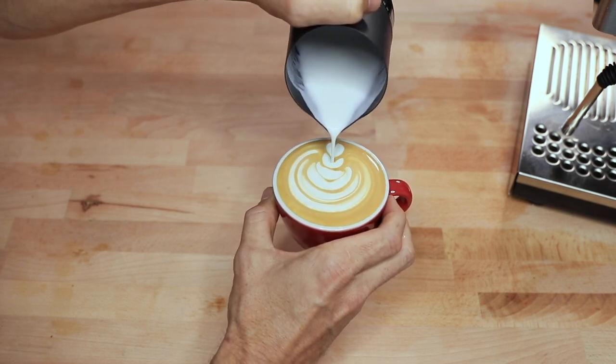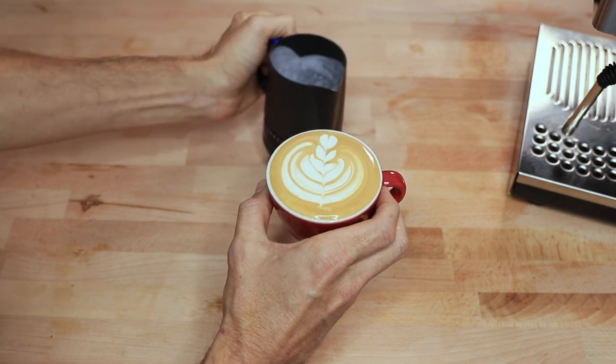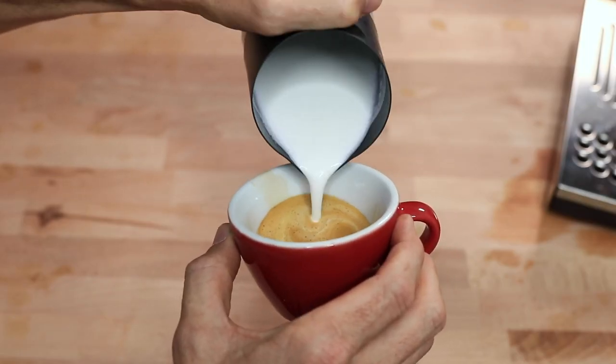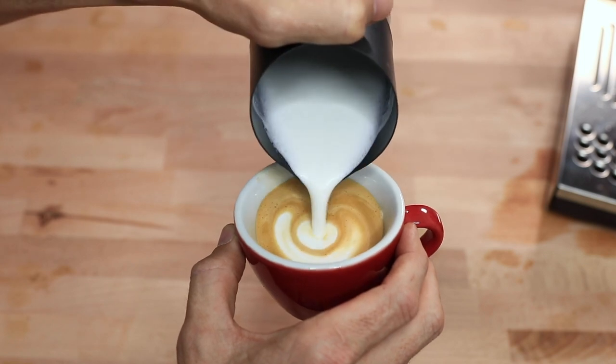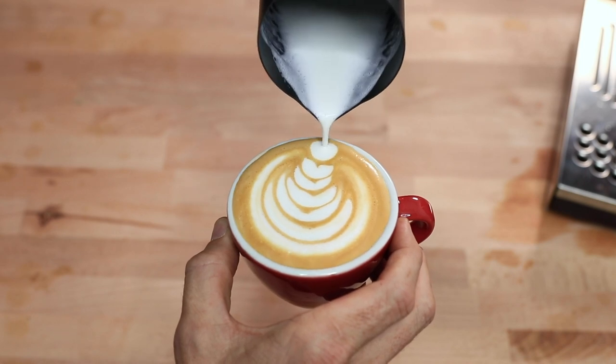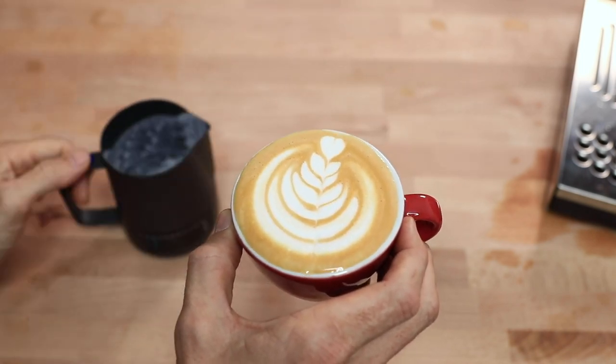The jugs are not dishwasher safe because of those thermal stickers, but with some soap and water they'll keep sparkling clean. That's the Latte Pro milk pitchers — with assured milk temperature accuracy there's no more milk waste. These jugs are ready to use, perfect for barista training or a café or office looking for consistency with precision. If you have any questions throw them in the comments below and we'll get straight back to you. Don't forget to hit the bell icon to stay notified when we bring out new videos every week, and if you've enjoyed this video hit the thumbs up — thanks for watching!